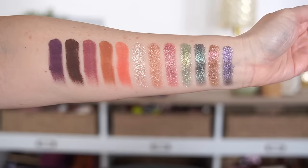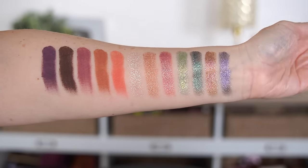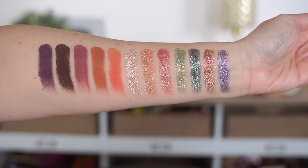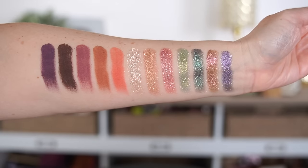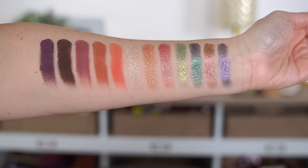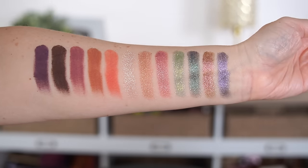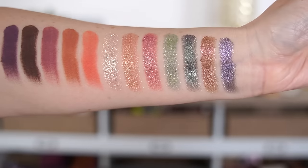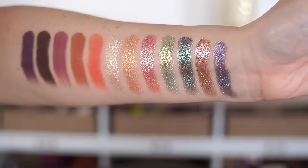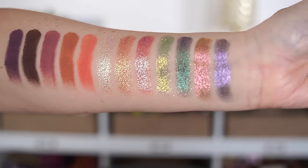Every single shimmer shade has a little bit of shift to it, and they're unbelievably gorgeous. The shimmer shades are a new formula designed to bring out more chrome sparkle with no fallout during application. The mattes are their same super velvety, soft, easy-to-blend formula. I was so impressed when I swatched this — the shimmers are on another level. They're so creamy, almost like a liquid metal texture. They go on in one swipe, heavily pigmented, really shiny and foiled. I am so excited to put this on my eyes.